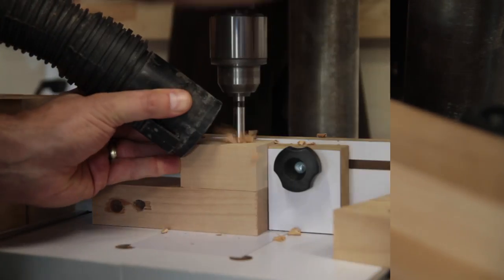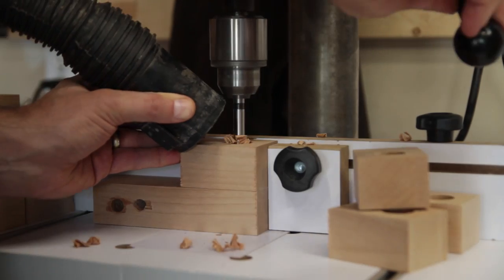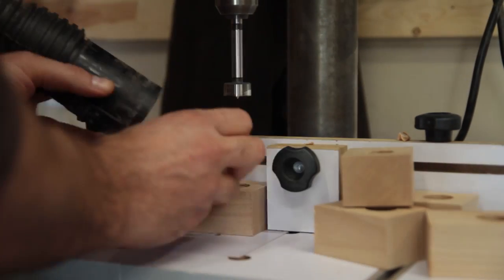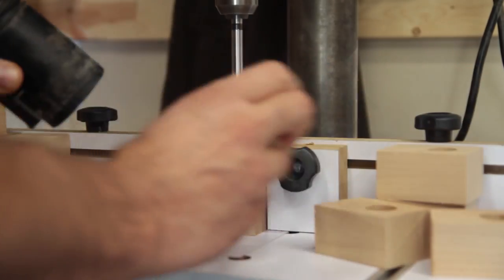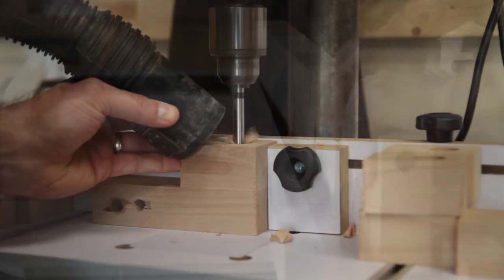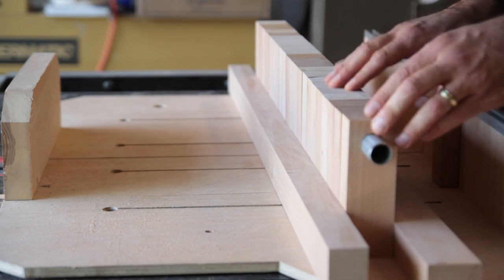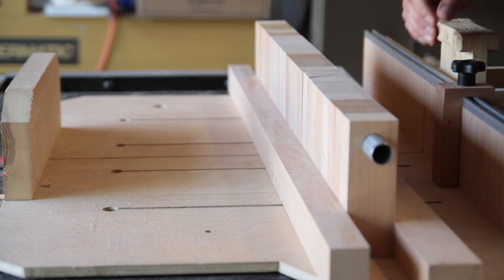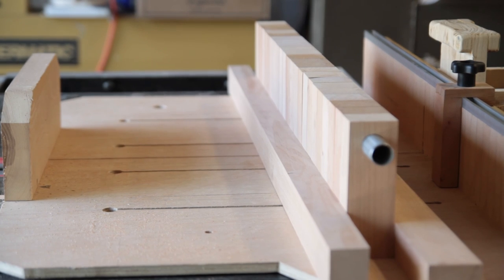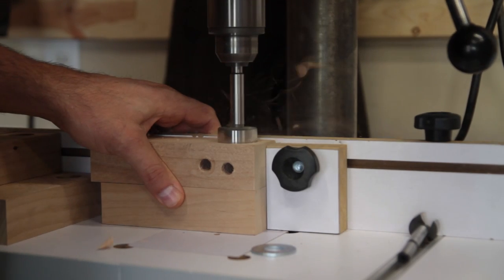Here it was pretty straightforward: I just set up my stop locks and could drill the holes. Some of these holes get drilled all the way through, and some get drilled only part of the way because they're the end pieces. I was testing to make sure I had it right down the middle — it was pretty close, definitely close enough to work. I didn't need to fix anything; it was just a tiny bit off.